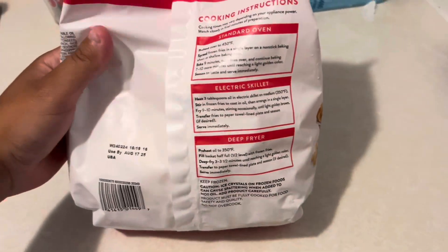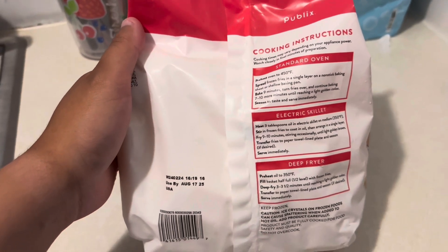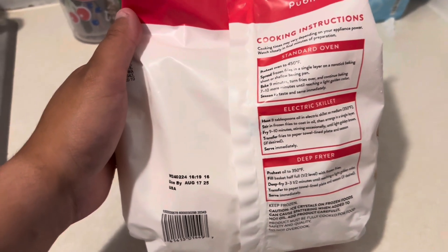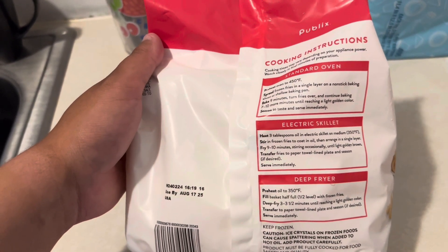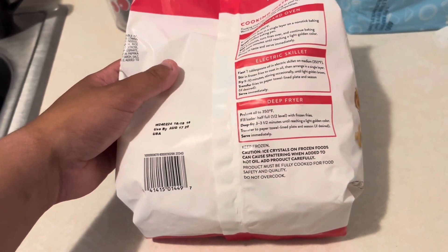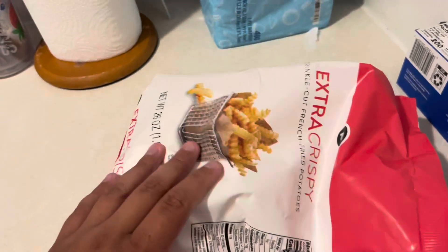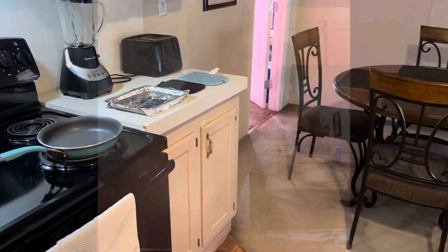It says here: preheat to 450°. Bake nine minutes. Turn the fries over and continue baking seven to ten more minutes until a light golden color reaches on the fries. So that's exactly what I'm going to do. In a moment I'm going to open the bag and place them on the pan.